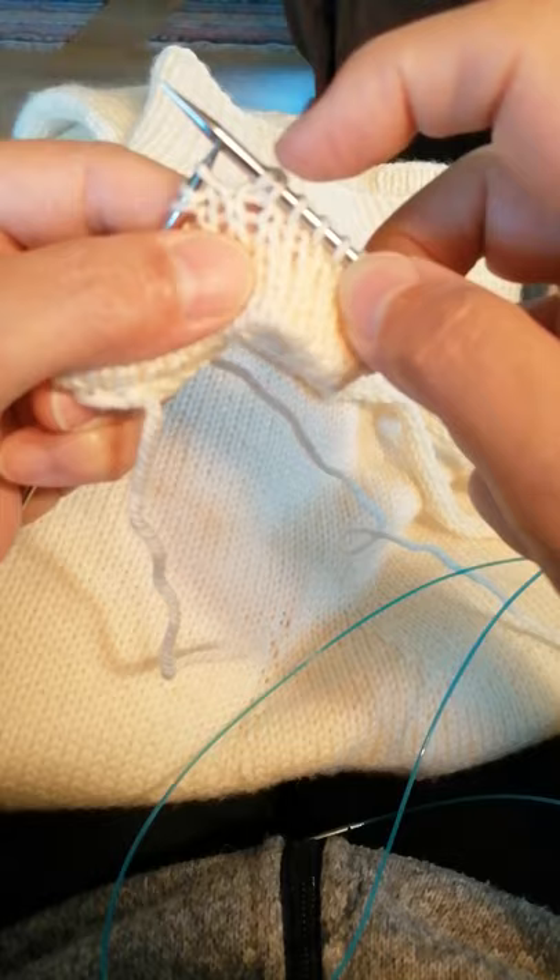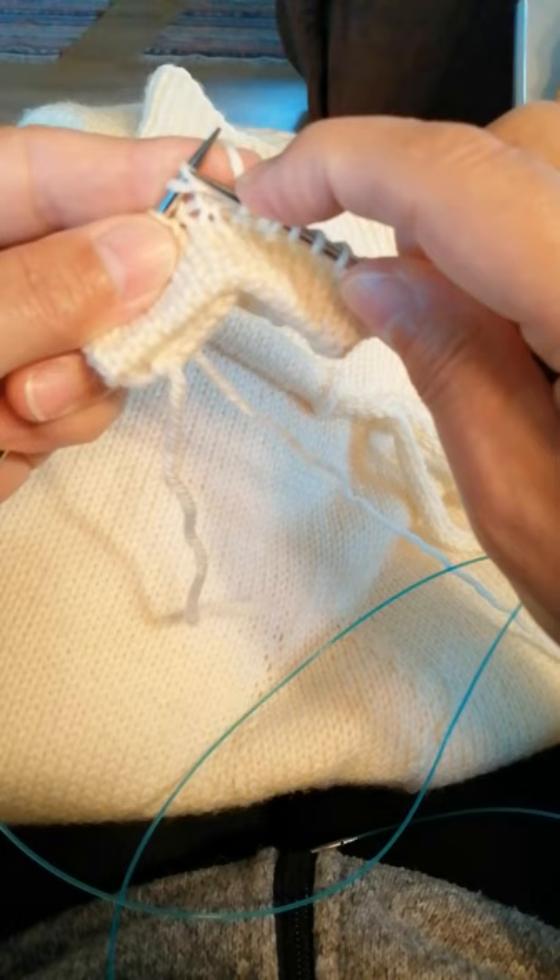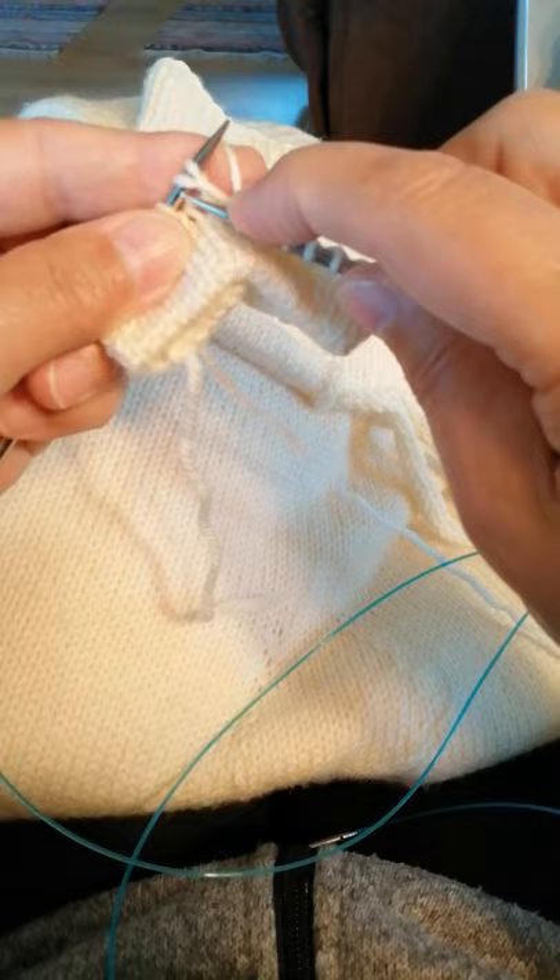I'm knitting further and I'm coming to this stitch that has got this extra strand, and I'm going to knit them together as one stitch.